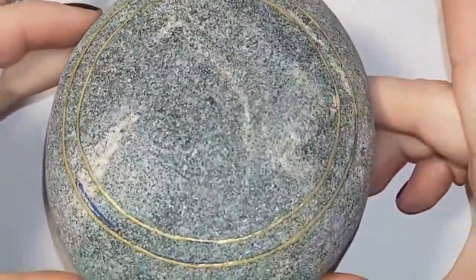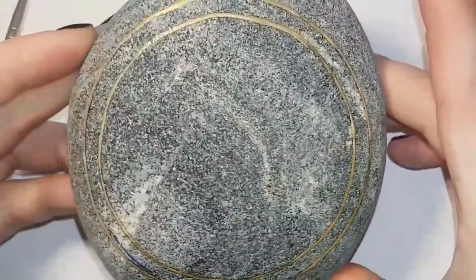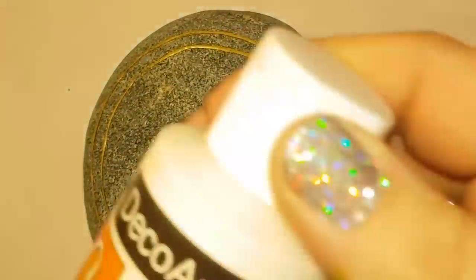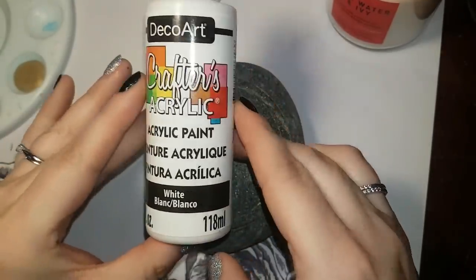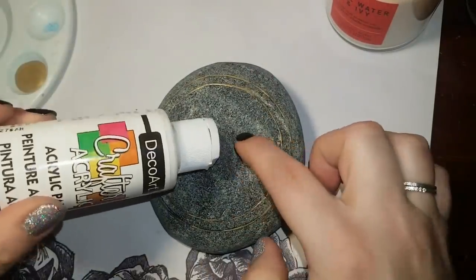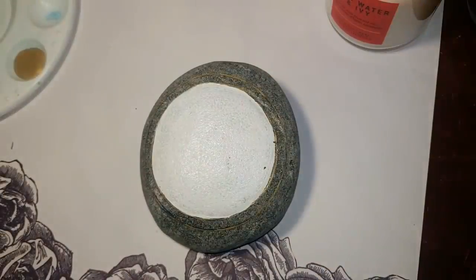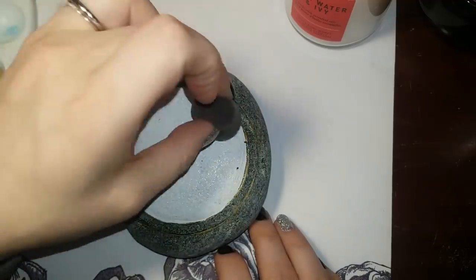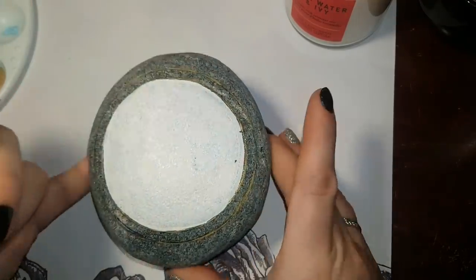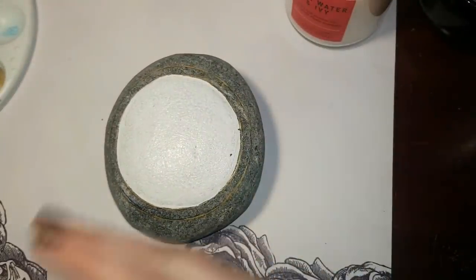I use Spun Gold by DecoArt and I do use quite a few layers of it so it ends up being quite bold by the time I'm done. Because my rock is gray I don't want it to make my colors dull, so I'm going to use a sponge and paint the inner circle white and let that dry - that's going to be like a primer. The only reason why I use white is so that my colors stand out.